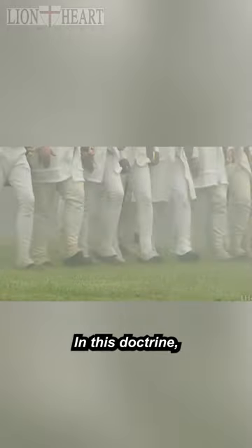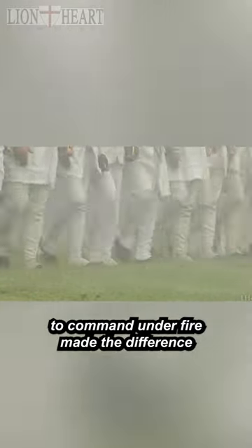steadiness under the stress of battle, all attentive to orders. In this doctrine, an immediate response to command under fire made the difference between victory and defeat.